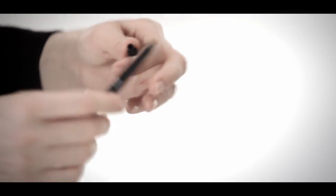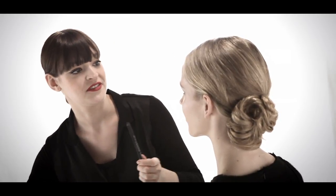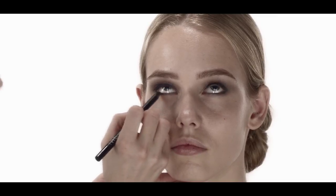One amazing thing about this eyeliner that I love is that it actually has a built-in sharpener, so you never need to take a separate sharpener with you. This mechanical pencil quickly and easily sharpens itself right from the bottom, and you are ready to go. Blending right into your lash line creates a thicker lash look while it won't tug on your eye at all.